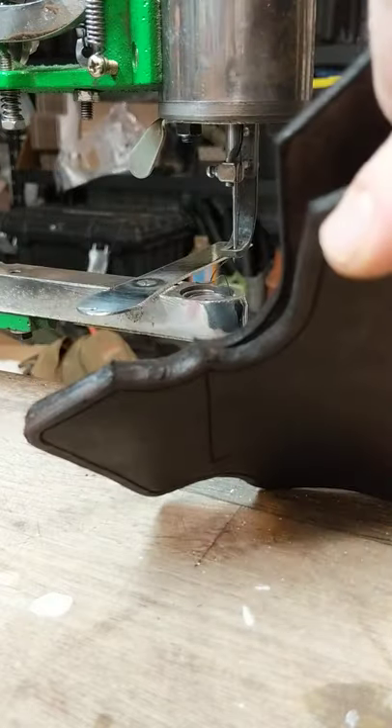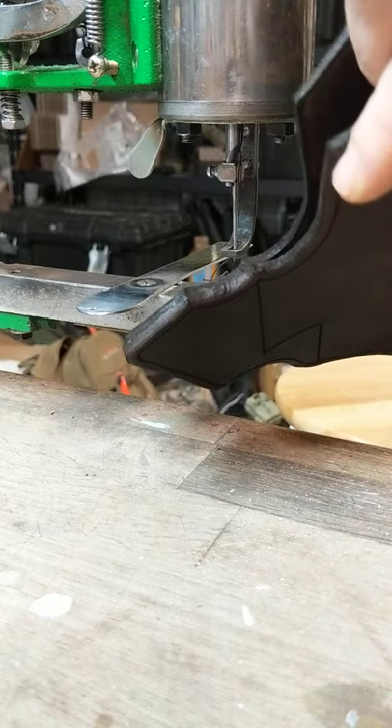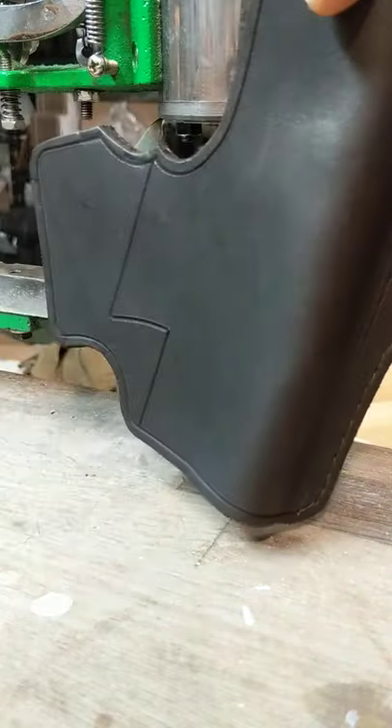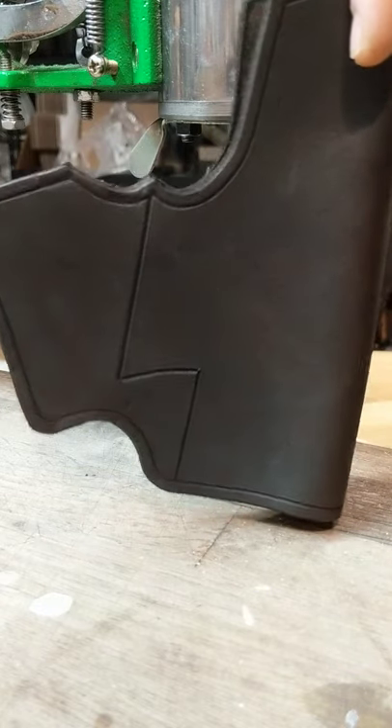This is pretty thick for me, but this is two layers — Herman Oak nine to ten ounce veg tan that I have hand dyed. My own mixture of five things to get a black type color, though it's actually very dark brown. This will eventually be for a Glock.